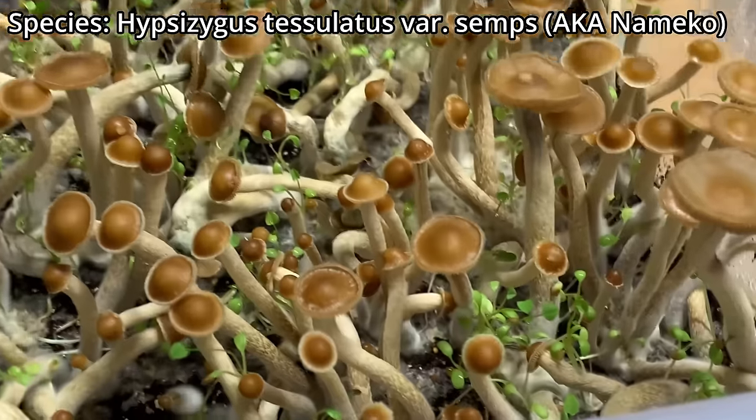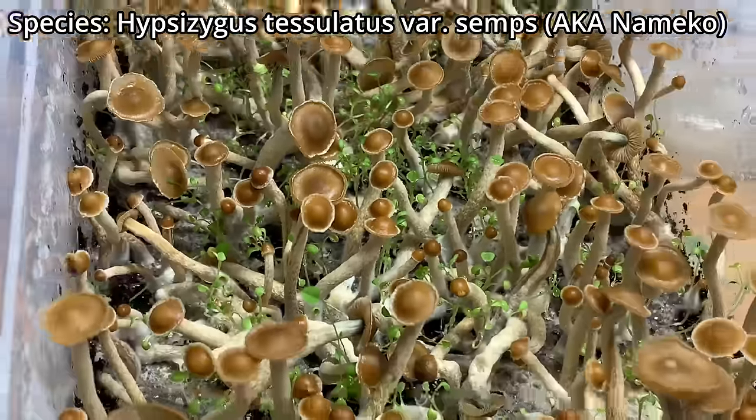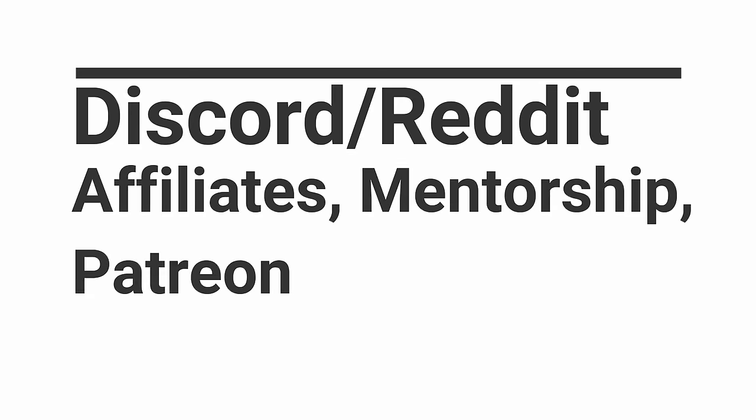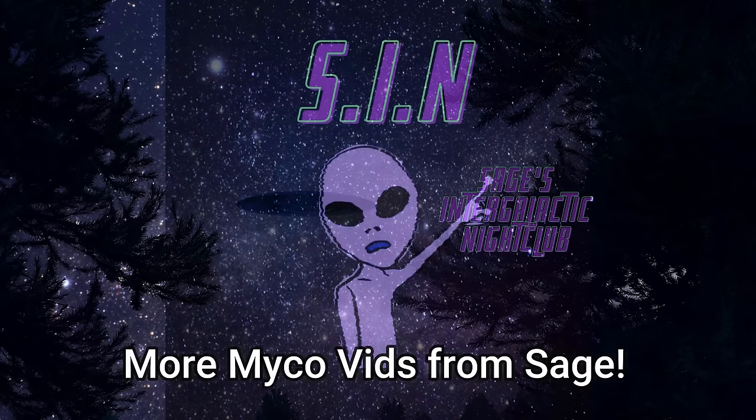Should you add plants to your grow? What is this? What are the benefits? These are the questions I will be answering in today's video. What is up everybody? This is Michael Myco-Sage checking in here today and I hope you guys are doing absolutely fantastic.